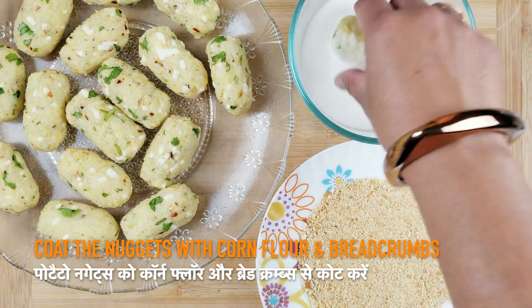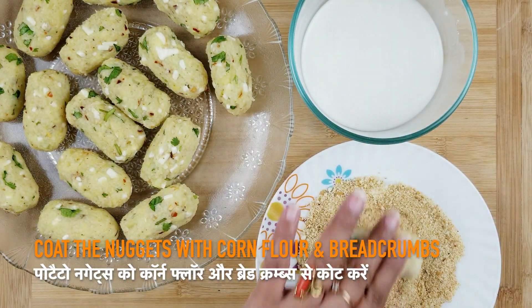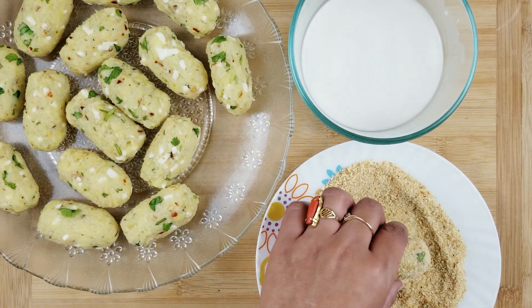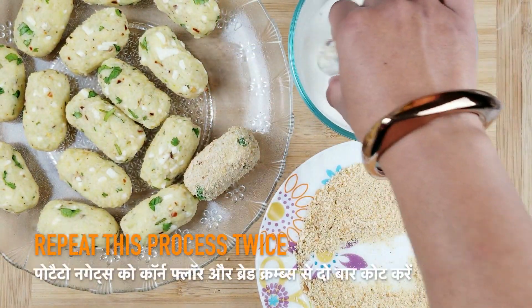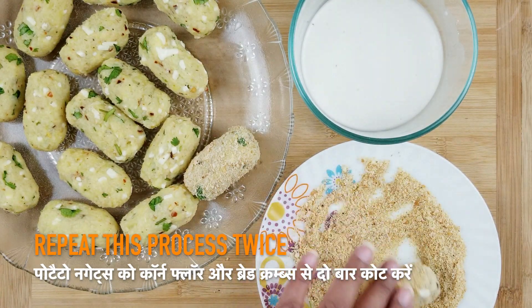Once all the nuggets are formed, dip them in the corn flour slurry and coat them with breadcrumbs. Repeat this process twice so that they don't disintegrate while frying.